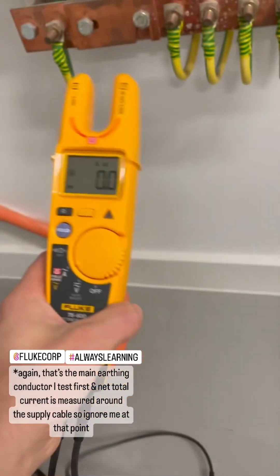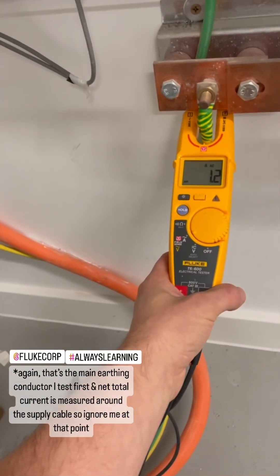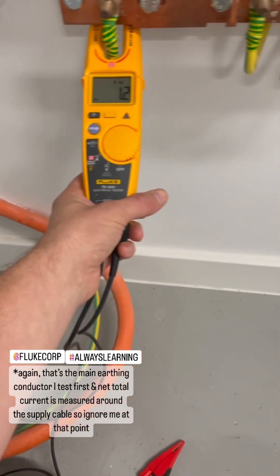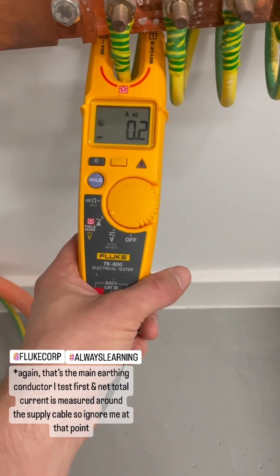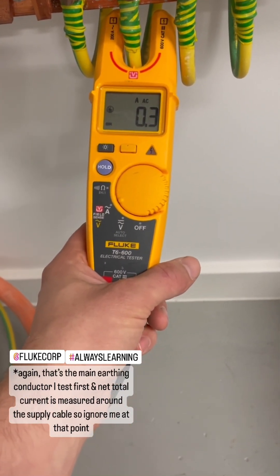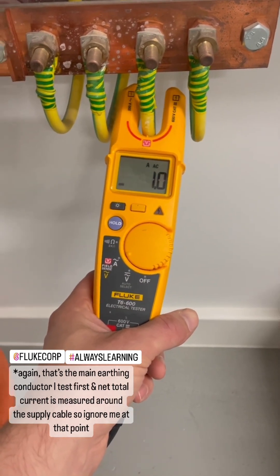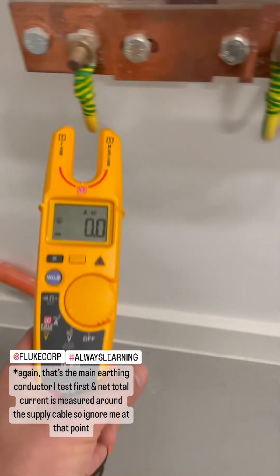Here's my clamp meter — it's not the fanciest or most expensive but it does fine. If I go over the main protective conductor, the net current is just over an amp. On the gas — nothing, or relatively nothing. Water — relatively nothing. The sub panel reads just over an amp, almost the same as the main protective conductor current. There's no concern for me that there's any diverted neutral current.